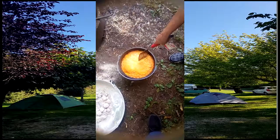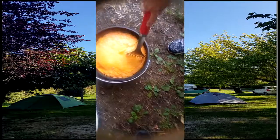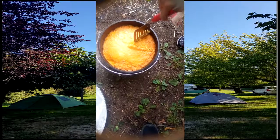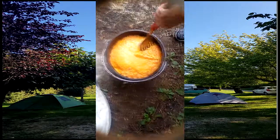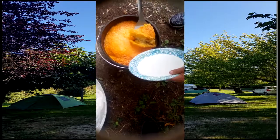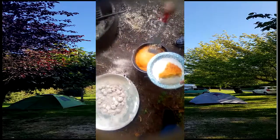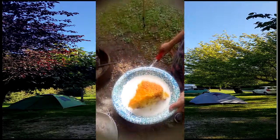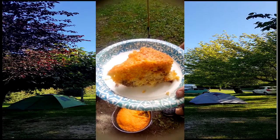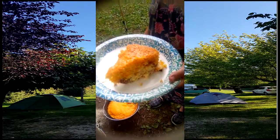All right, here we go — we're ready for the big reveal. She's going to cut out a chunk. It looks fantastic. It comes out really good. Let's hold it up so I can see it. It's hot. And there it is — I bet it tastes as good as it looks. I'm shutting this off because I'm going to go eat. See ya.